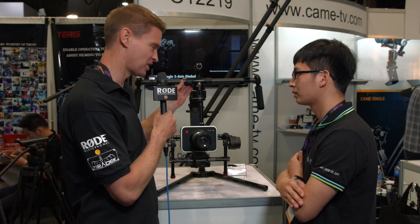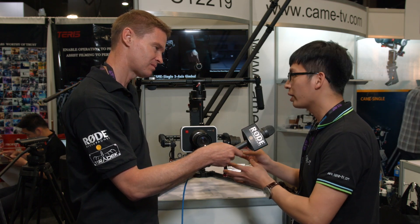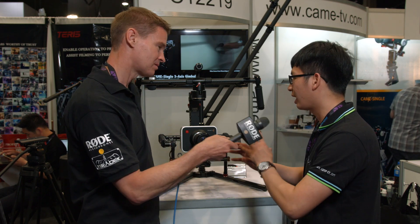And what's the actual weight of the gimbal itself? The gimbal weight is about 3.8kg. It's light and very compact compared to the other systems.